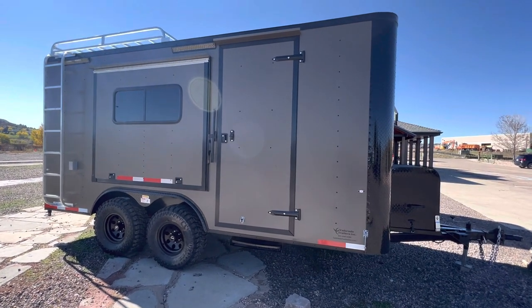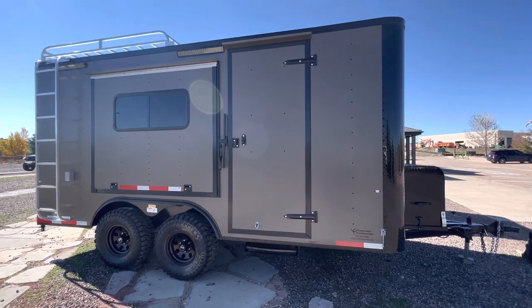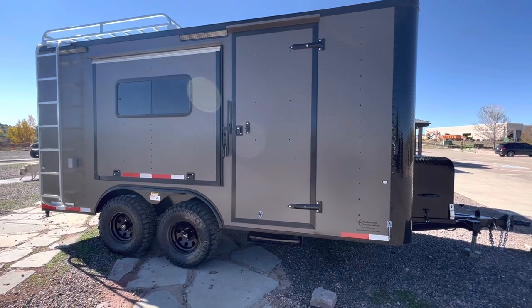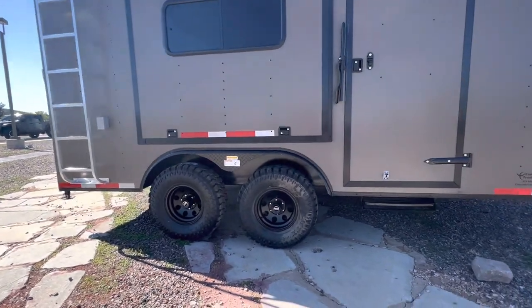The side doors have been moved back really far on this unit because cabinets are being added, so you have the ability to do that. We use an RV lock and cam bar, plus a step off that side door because these trailers sit up really tall. It has 5,200-pound torsion axles with brakes on all four and awesome 32-inch mud train tires.